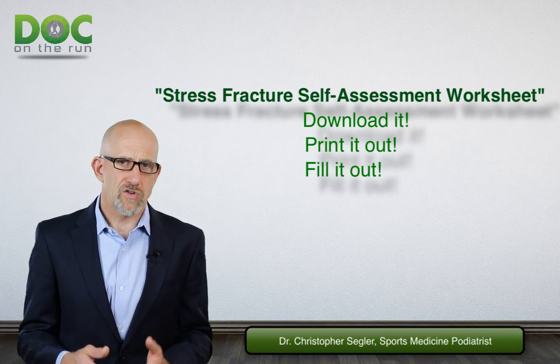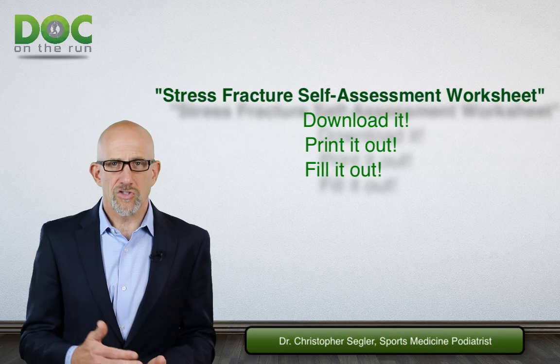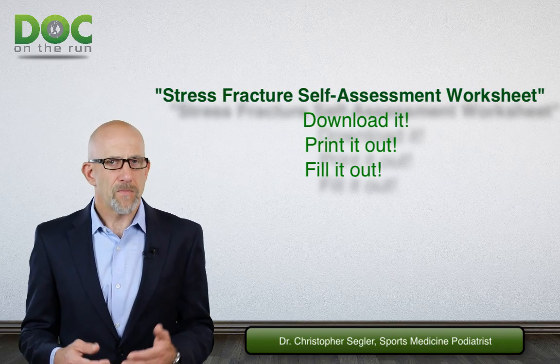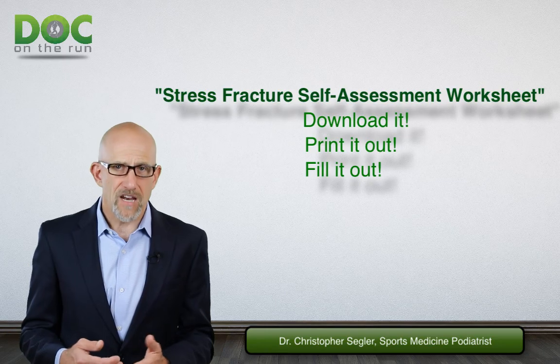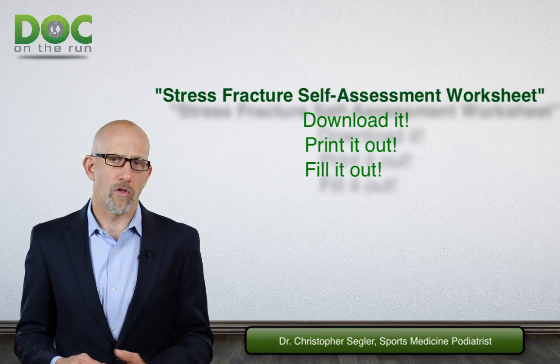The metatarsal stress fracture self-assessment worksheet is going to help you track those changes as they happen. Get the stress fracture self-assessment worksheet and print it out. The PDF is right here on the website — all you have to do is click on the link below, print it out, fill it out, and use that information to make the right choices. It will get you back to running a whole lot sooner.